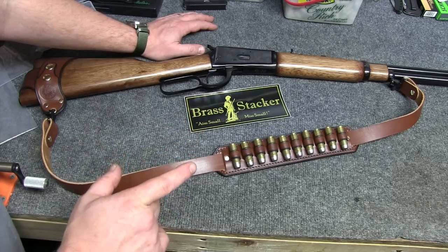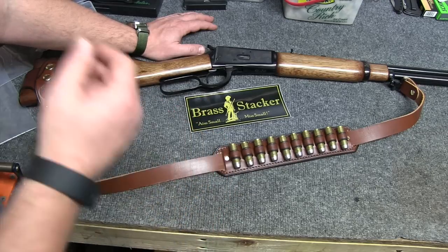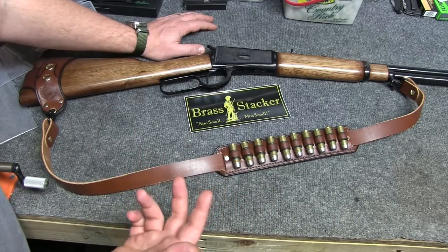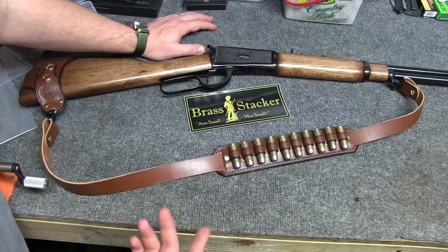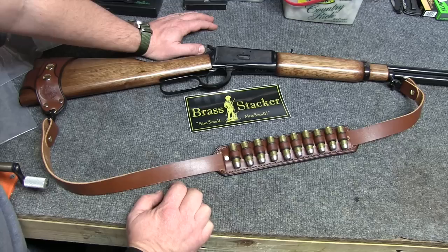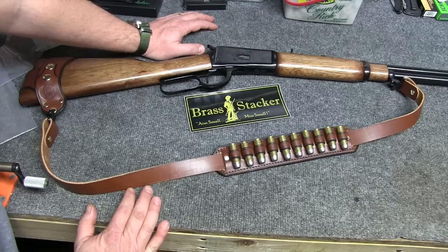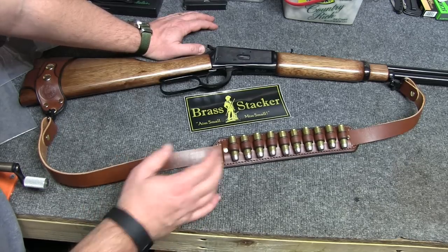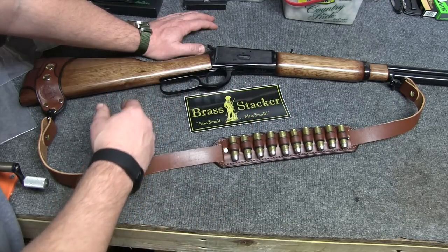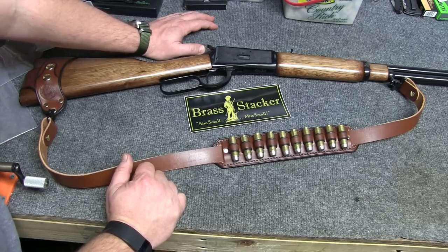What it would be good for — even though you really can't take this many rounds hunting with you, well, you can, you just can't have them in the rifle — it's hunting. This is Ohio, and .45 Colt or .45-70 are very popular because we can only use straight wall cartridges for deer. So this will make a fine little hunting rifle for me. Or, you know, when the zombies come, I'm ready to go. I've got 10 in the feed tube, 1 in the chamber, and 10 right here — 21 rounds of .45 ready to take down zombies, Walking Dead style.